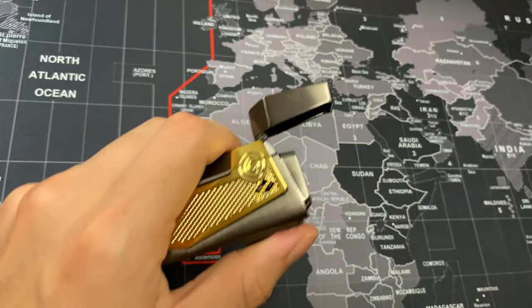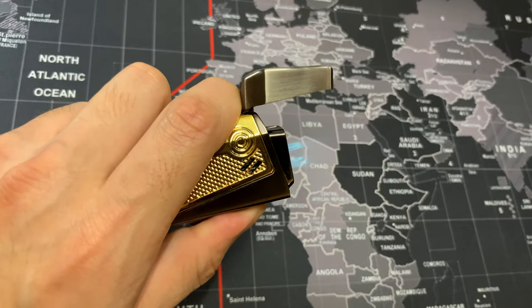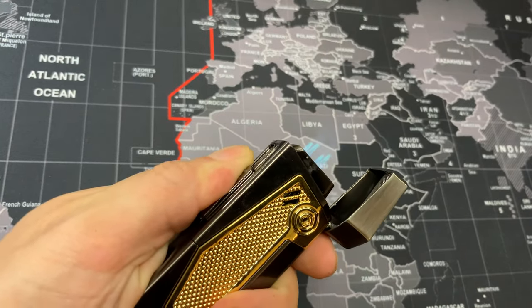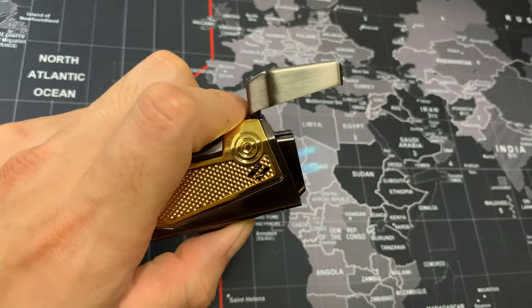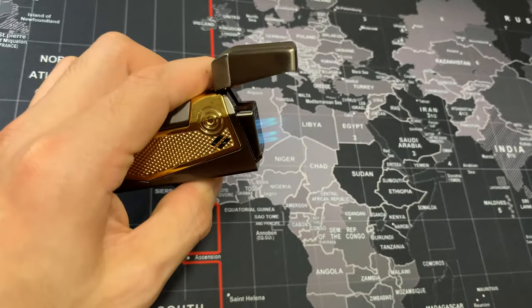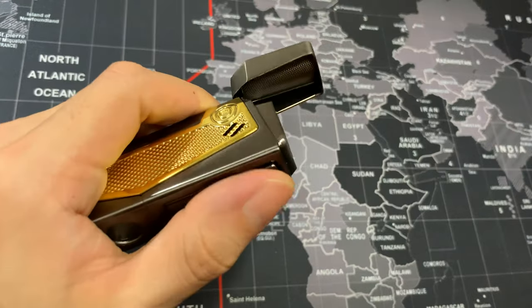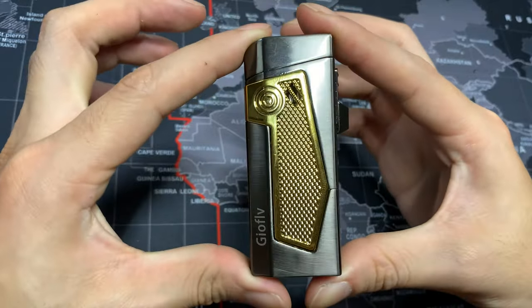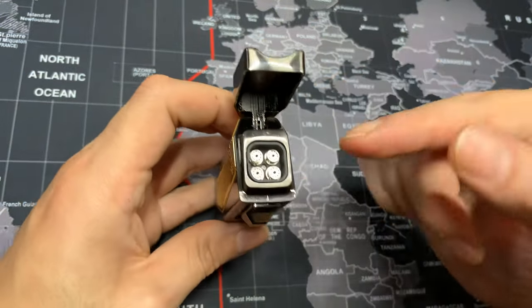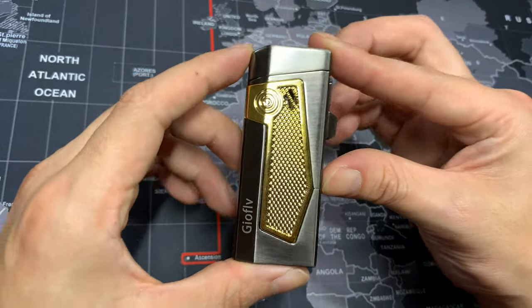Here's the torch with less light — as you can see it's very consistent, it always lights. Overall this is a great torch lighter. As you can see it always ignites, it's very consistent, and overall I definitely recommend it if you're looking for a quad torch for your bigger ring gauge cigars. This is definitely the torch lighter to go for.